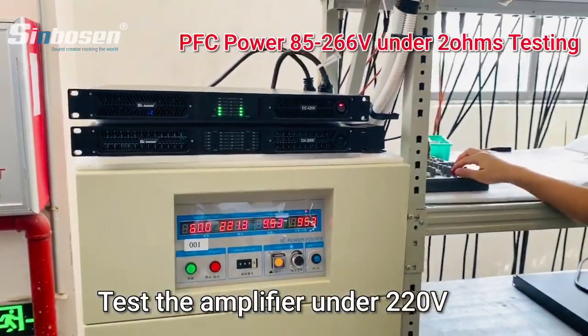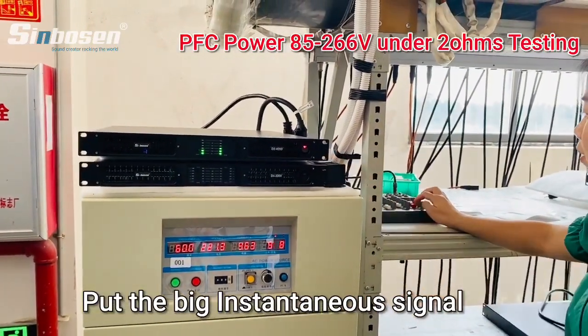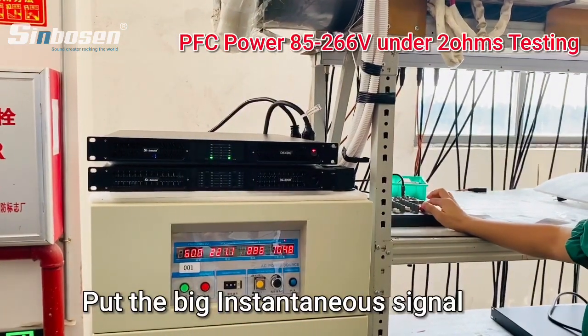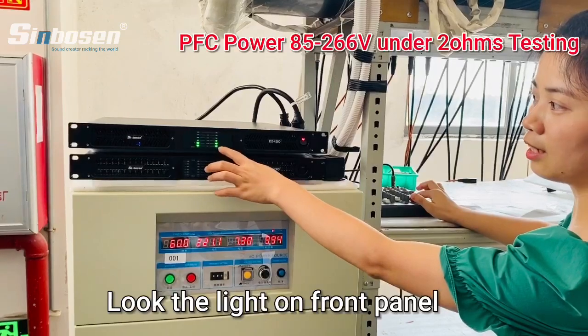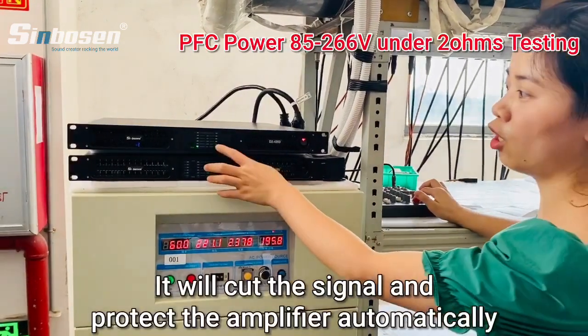Let me put the power signal to this amplifier. We put the big signal on this amplifier. You can see the light — it protects this amplifier automatically.